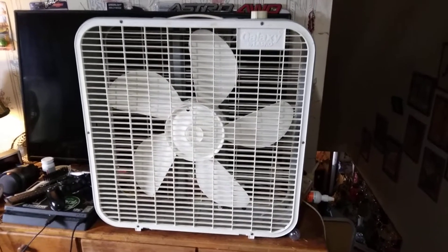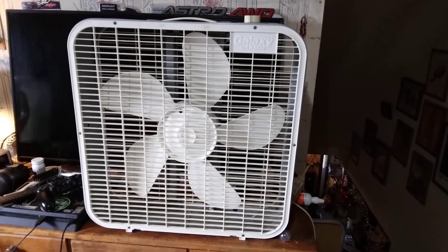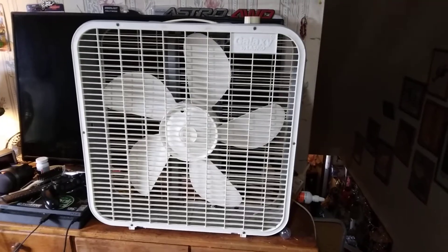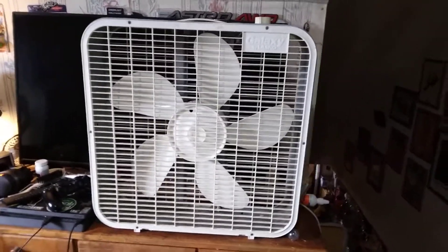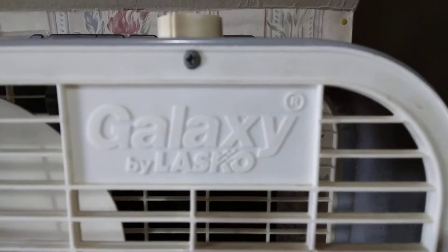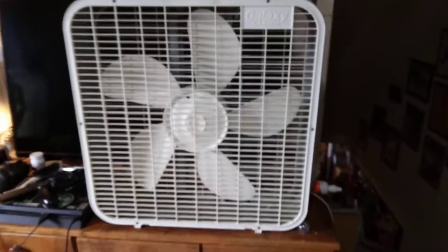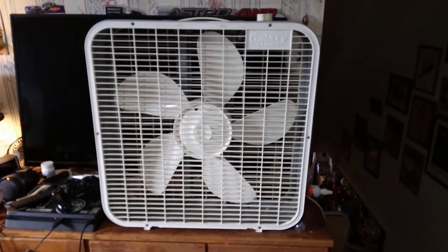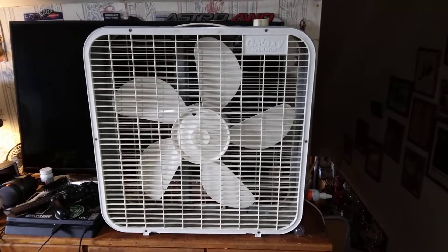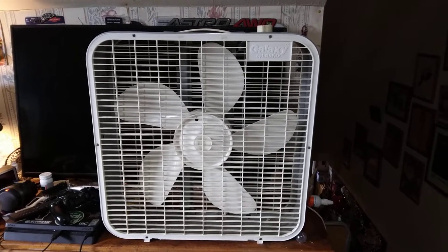The other day I made a video on the Air King by Lasko fan, and I said I've never seen one of these Galaxy box fans. I don't know why I said that because I have two of them. This is a 93 to 94 Galaxy by Lasko — this is a 3723. Apparently they made a version in a smaller cabinet that was a 3733 or whatever, but I've never seen one of those.